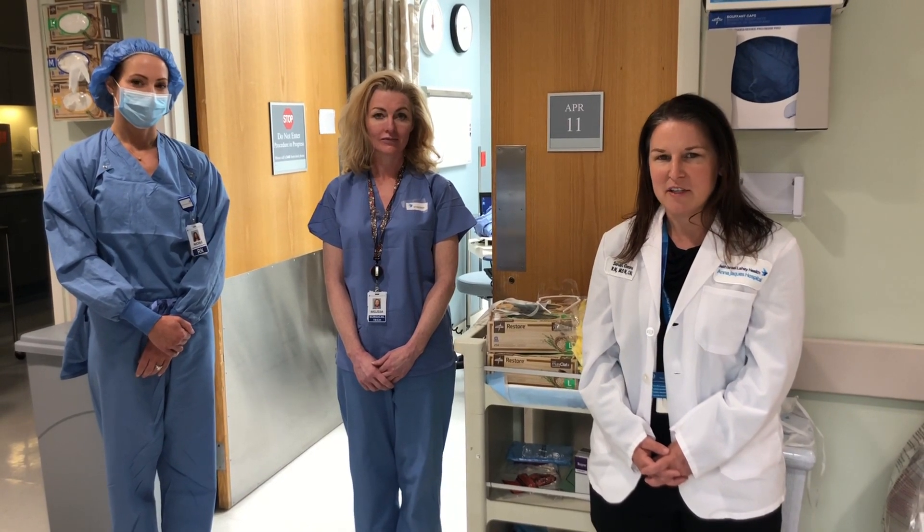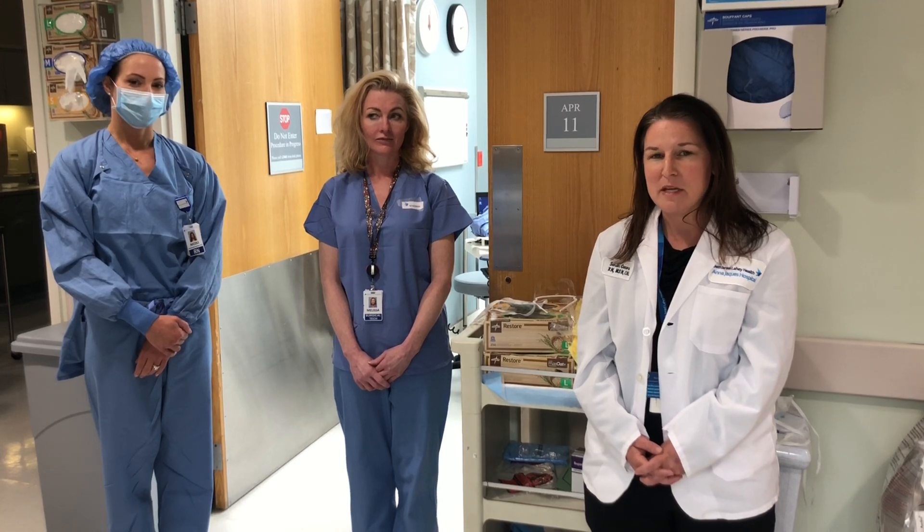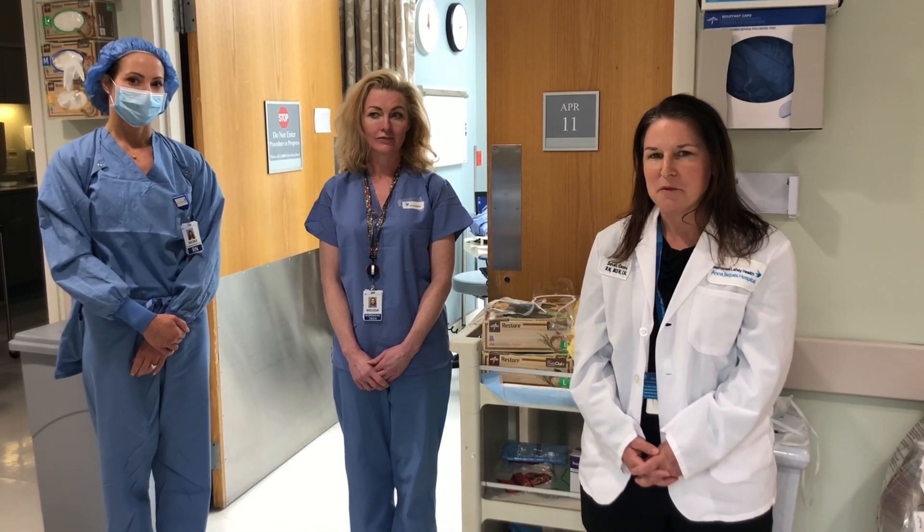So what we're going to show you today is just the appropriate procedure for donning and doffing of PPE in the most simplest form.